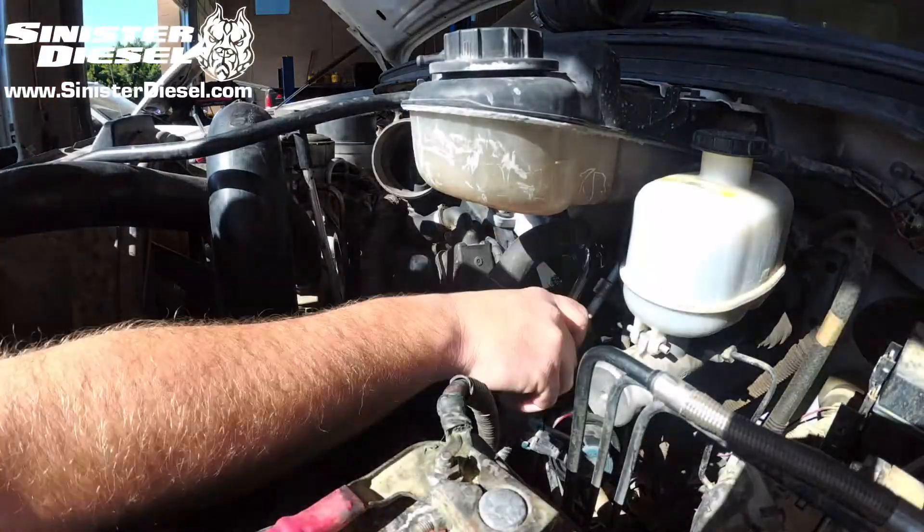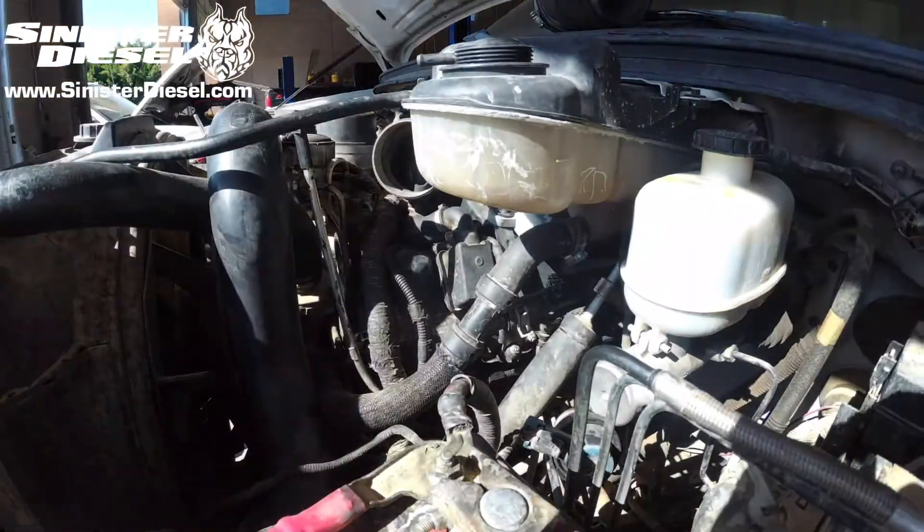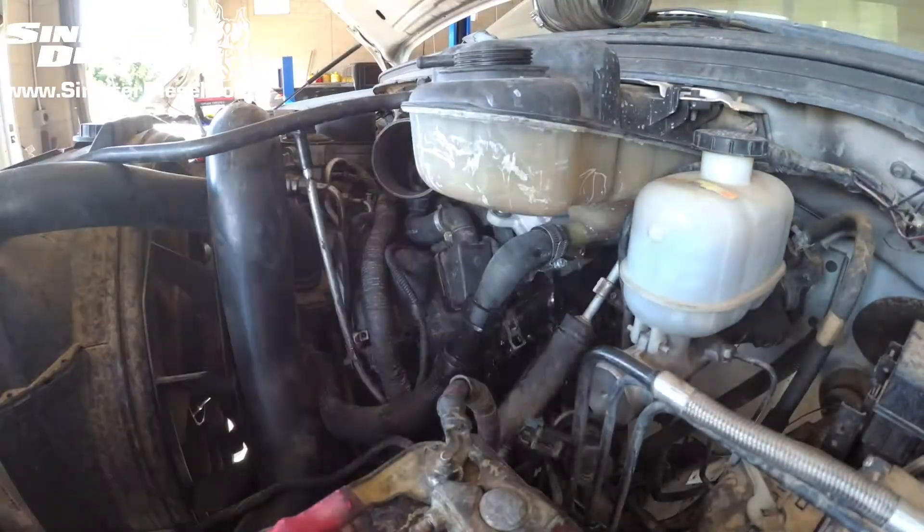After the air ducting is removed, the three hose connections to the degas bottle can be removed along with the 8mm hardware holding it to the truck.